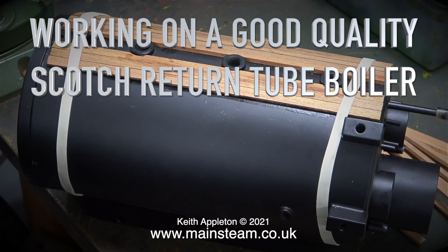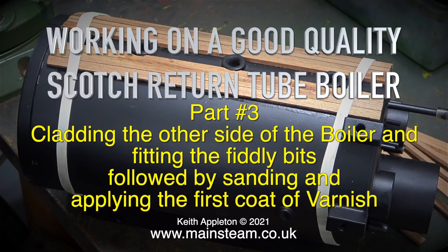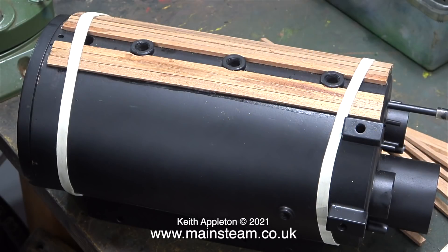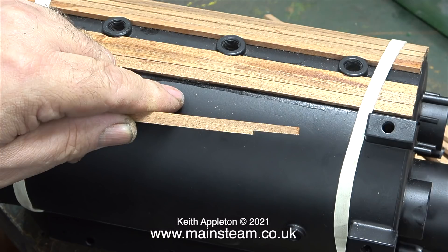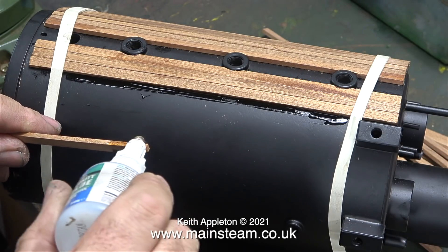Working on a good quality scotch return tube boiler — this is part three: cladding the other side of the boiler and fitting the fiddly bits, followed by sanding and applying the first coat of varnish. In this video I'm going to make some shortcuts; I don't want you to see exactly the same as what you've already seen in the last one. Cladding a boiler is a very straightforward process.